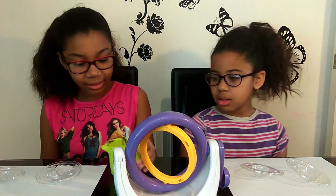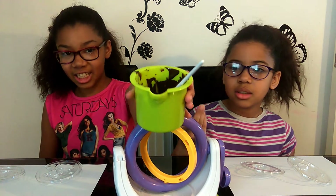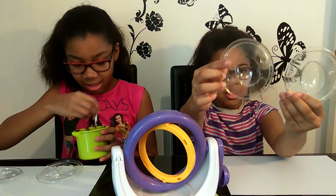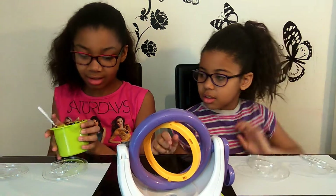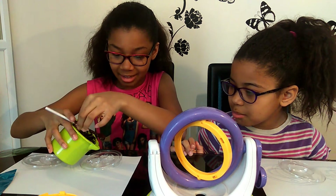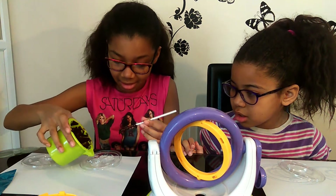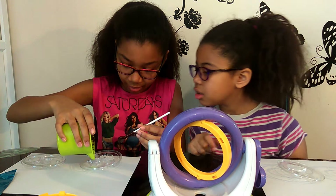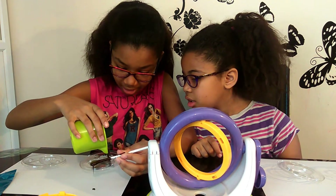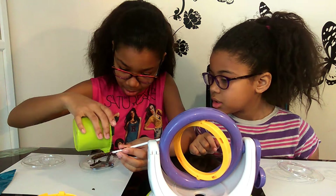So now we've melted the chocolate. I'm going to put it in our molds. I'll put it in mine first — just put some chocolate in. We might want to move this out of the way now. So now I have to put it in the mold.